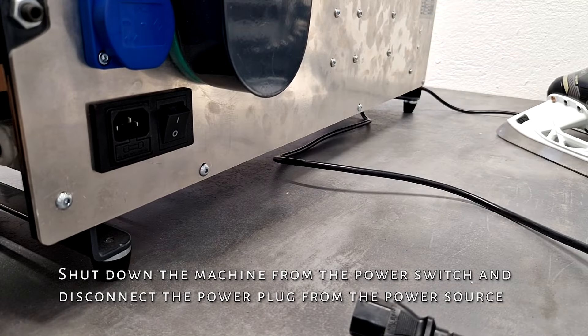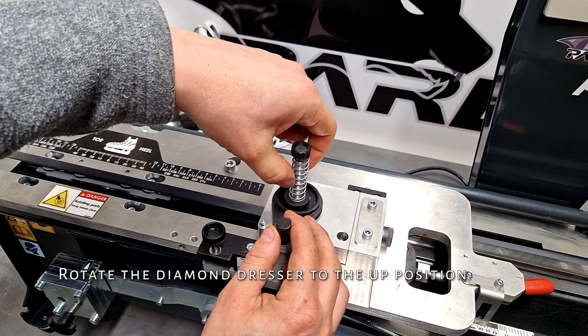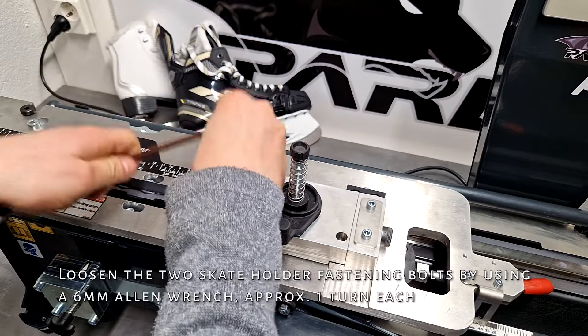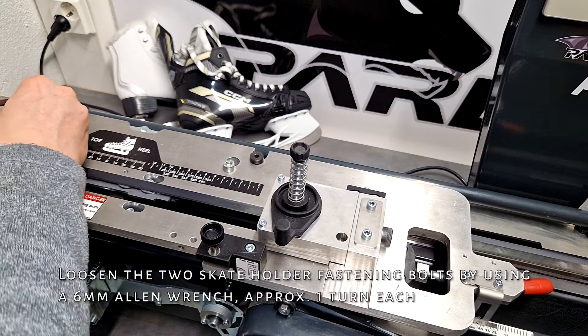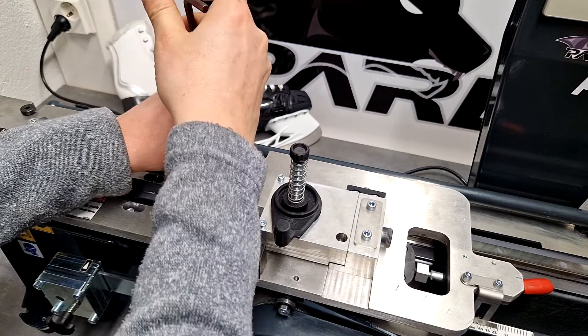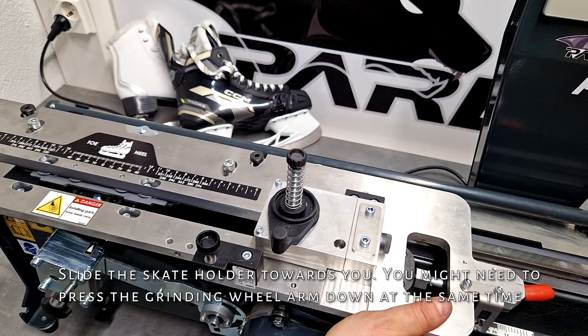Rotate the diamond dresser to the up position. Loosen the two skate holder fastening bolts by using a 6 millimeter allen wrench, approximately one turn each. Slide the skate holder towards you. You might need to press the grinding wheel arm down at the same time.